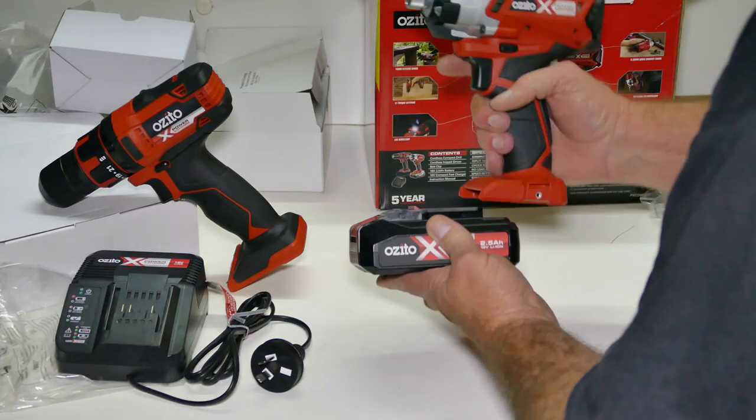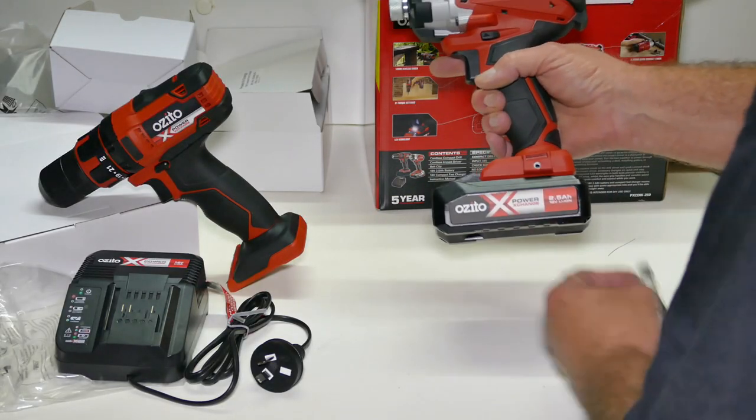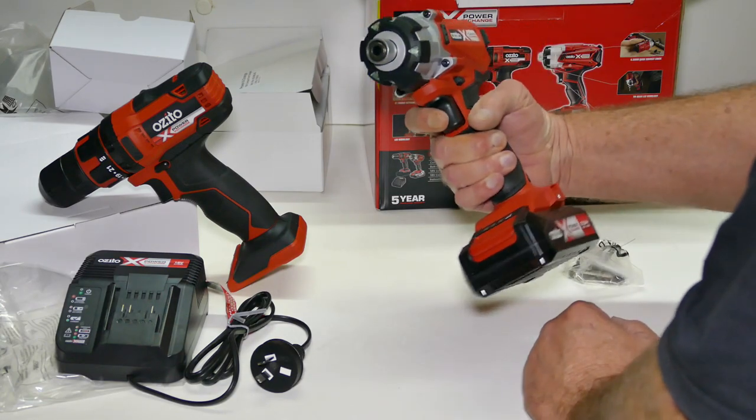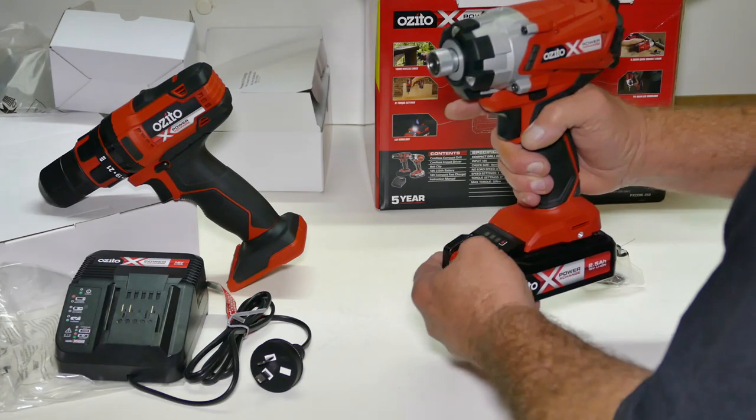So the battery, without even looking at instructions, slides on there. This has a clip that attaches as well. And there we go — there is charge! Didn't think it would have any charge in it.